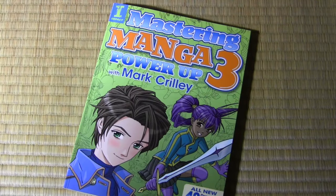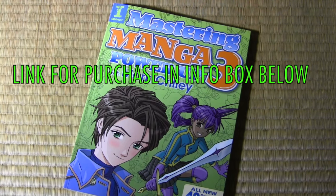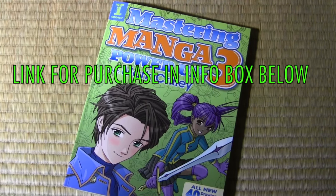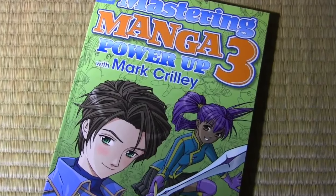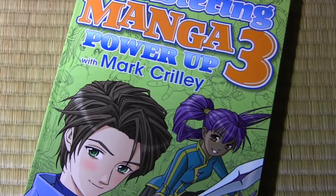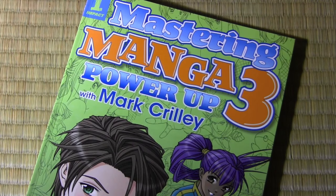So there you have it — Mastering Manga 3. I wasn't able to show absolutely everything in the book but I gave you a pretty good overview. I want to sincerely say thank you to anyone who supports me by getting this book, and indeed those of you who got the previous books — you have my undying gratitude. It really does mean a lot to me and I hope these books help you when you sit down to create your own manga stories. I think it's time to wind this video down — thank you all for watching, I hope you enjoyed it, and I'll be back with another one real soon.